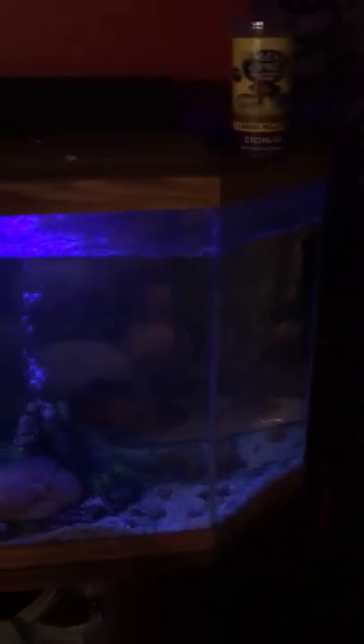Just did a 40% water swap. Got all the filters. This is my Amazon tank — I got the albino tiger Oscar and tiger Oscar. This is a 60 gallon hex tank, if I'm not mistaken, that I picked up from the thrift shop.